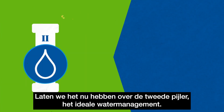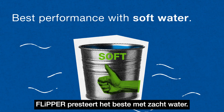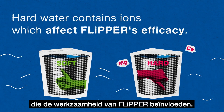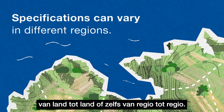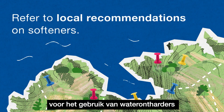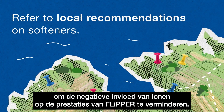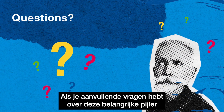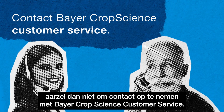Now, let's talk about the second pillar: the ideal water and tank management. Flipper performs best with soft water. Hard water contains ions like calcium and magnesium that affect the efficacy of Flipper. Water quality and specifications can vary from one country to another or even from region to region. Therefore, please refer to the local recommendations on using water softeners to reduce the negative impact of ions on Flipper's performance. You can find a list of these at the end of this video. If you have additional questions related to this important pillar, don't hesitate to contact Bayer CropScience customer service.